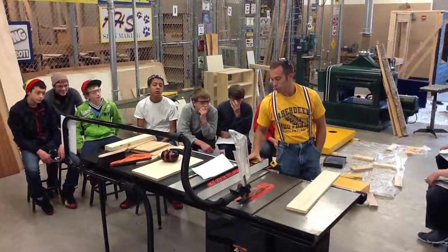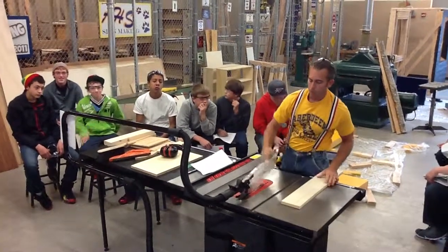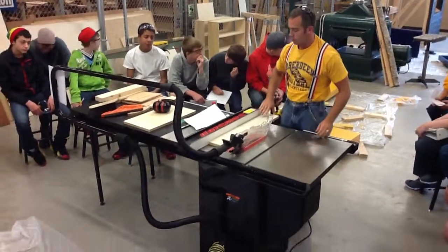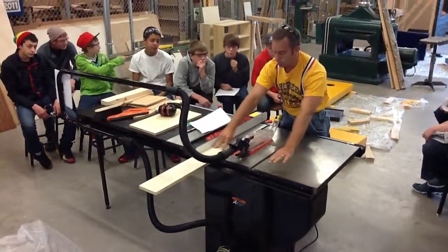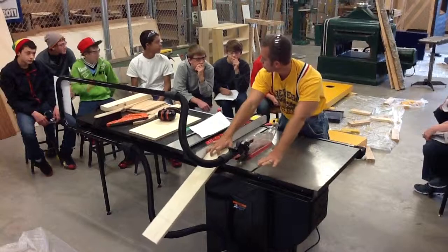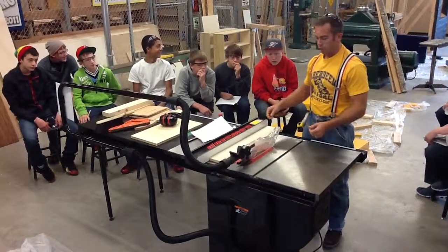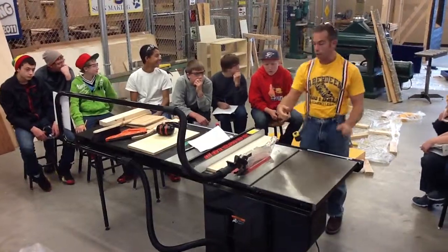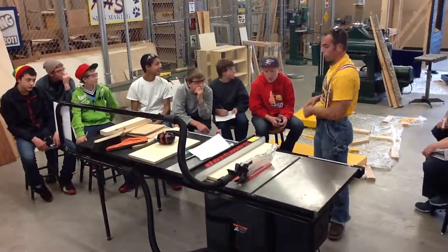Number nine: never overreach the saw blade. As you're making your cut, we push along with our hand or our push stick. We don't have to reach all the way over the saw blade. We can stand just to the left and make our cut. We should have a helper on the other side pulling the pieces through when we do this.